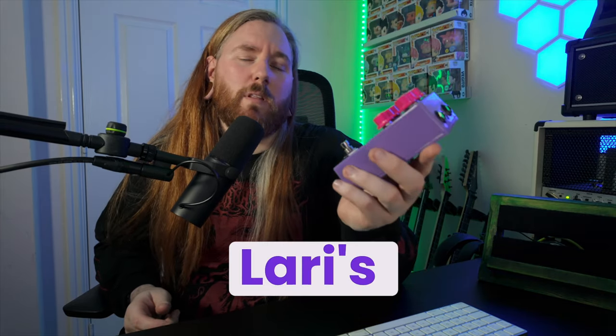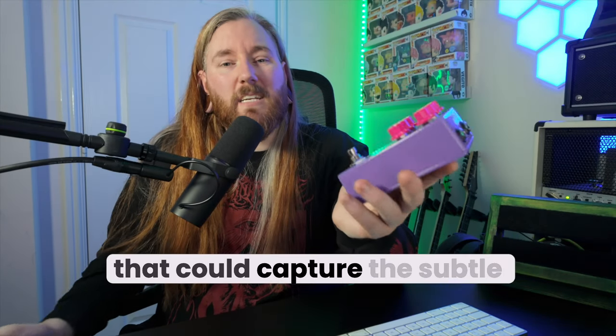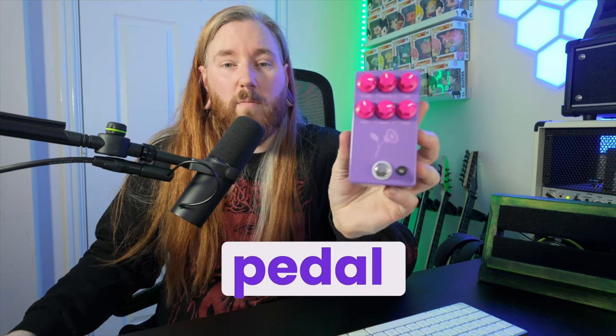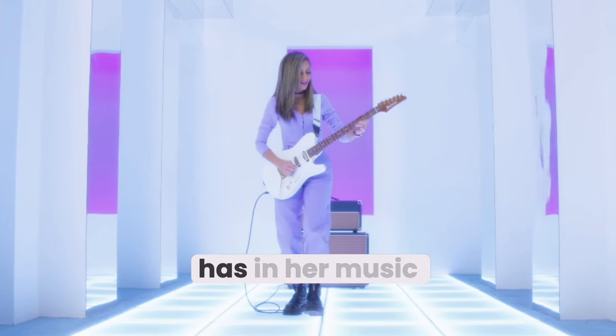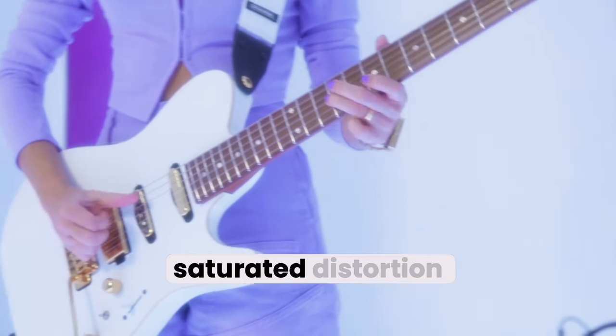The Violet pedal was designed with Lari's sound in mind. Working closely with JHS, she wanted a pedal that could capture the subtle warmth of an overdrive and the power of distortion, all in one pedal unit. This pedal gives players the same tonal flexibility Lari has in her music, allowing them to move between smooth, clean tones and full-bodied, saturated distortion. As Lari says, why would I need words when my guitar speaks for me? With the Violet pedal, she's given us a way to capture that voice.